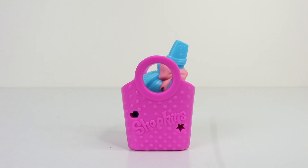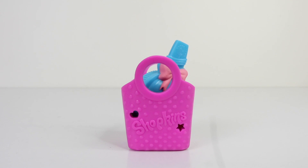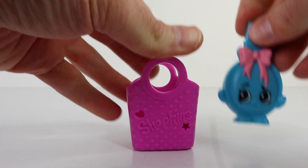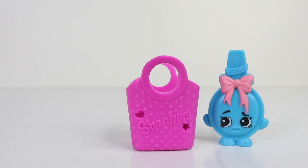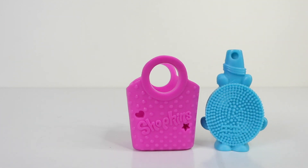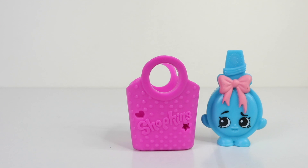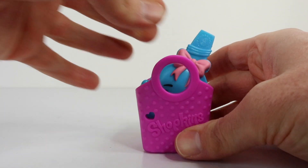This is the cute pink Shopkins basket that she comes included with — it also has an embossed heart and star on it. And this is a super adorable Curly herself; I really love her little pink bow. And of course she has a hairbrush, because the name was a dead giveaway.